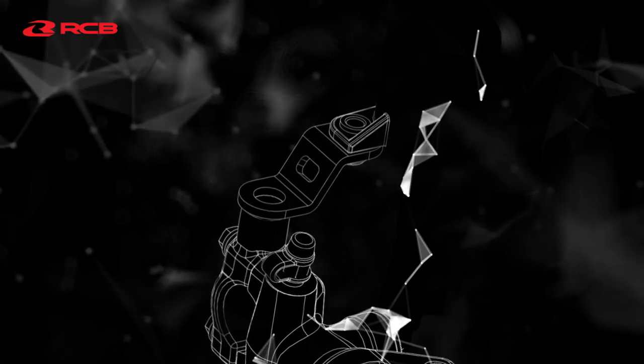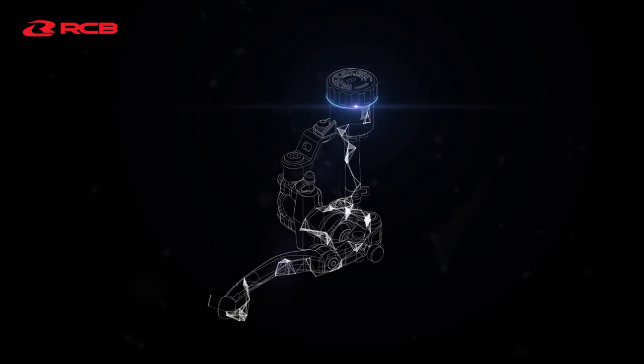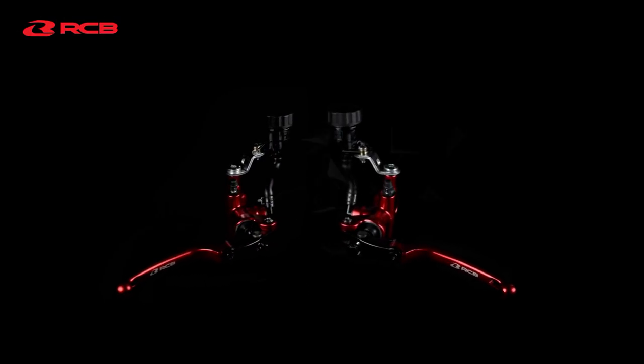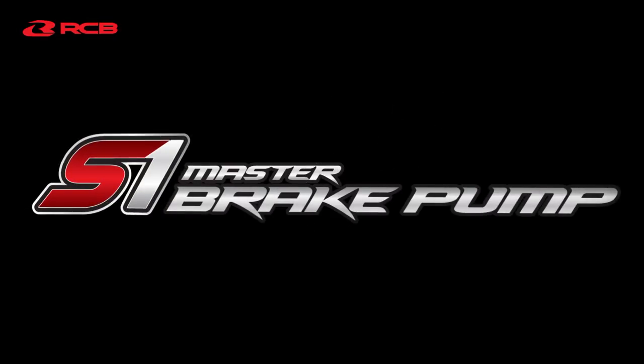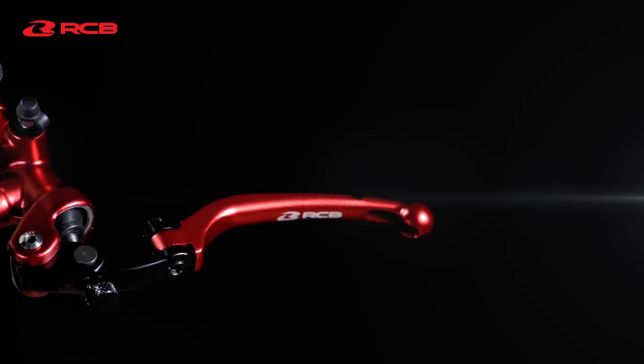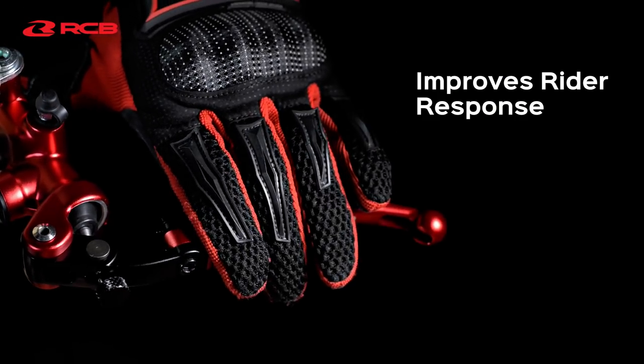Strong. Powerful. Ergonomic. A Mastercraft. Introducing the S1 Master Brake Pump, featuring the sophisticated radial master cylinder, improving rudder response through its rigidity.